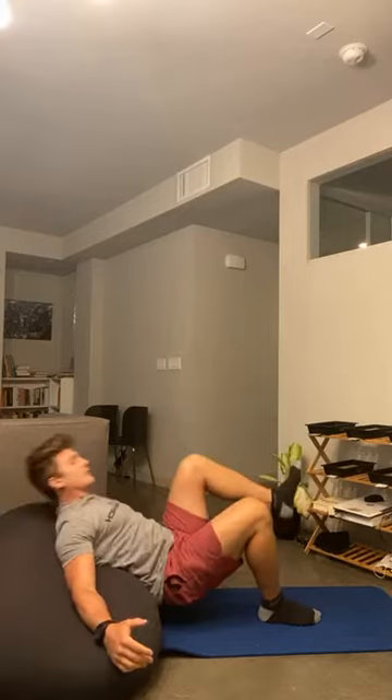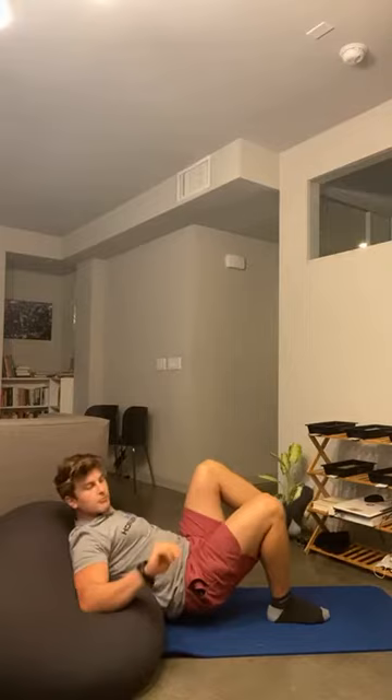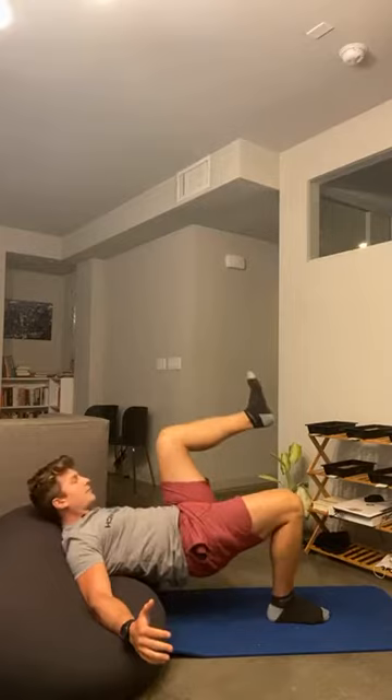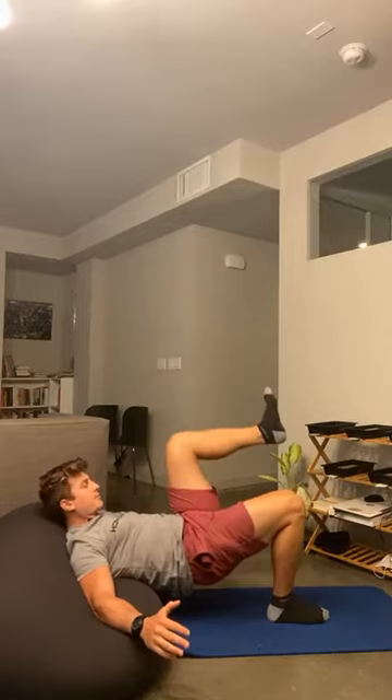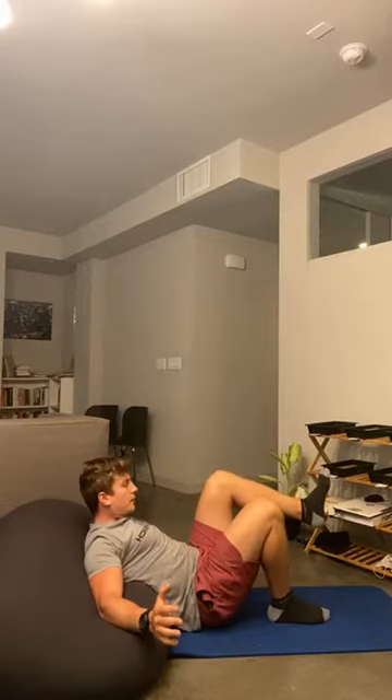Arms on the T. Push through that heel. You don't need much height — as long as the shoulders get elevated, you're still going to work that glute. Push through that heel. Heel drive. Keep that other leg up the whole time. 12 seconds. Seven, six, five, four, three, two, and one.